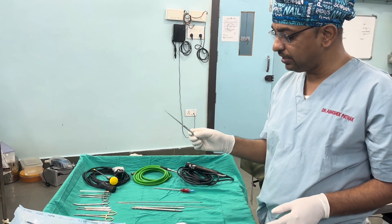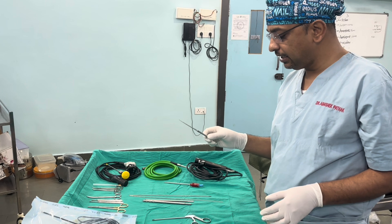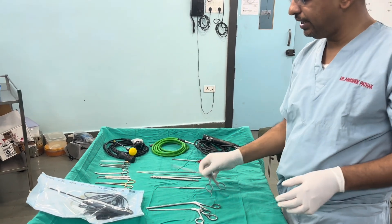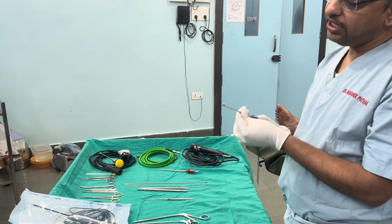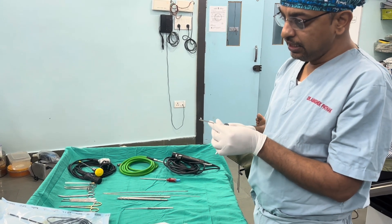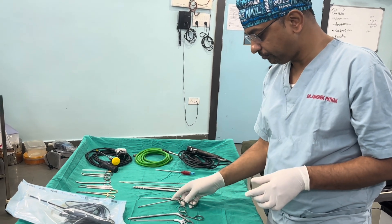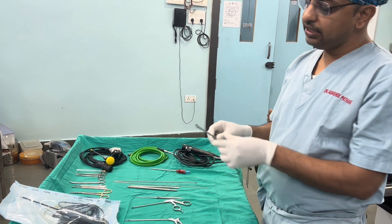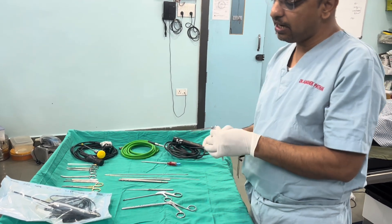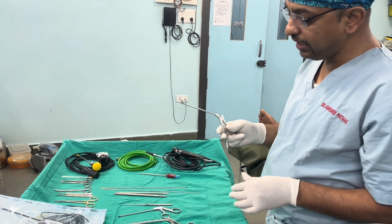The probe is the extension of your finger and is used to probe structures and look for continuity inside the joint. Then there is the 4.5mm punch, used for cutting torn structures and debriding. The grabber is used to grab things such as a loose body inside the knee joint and remove it.